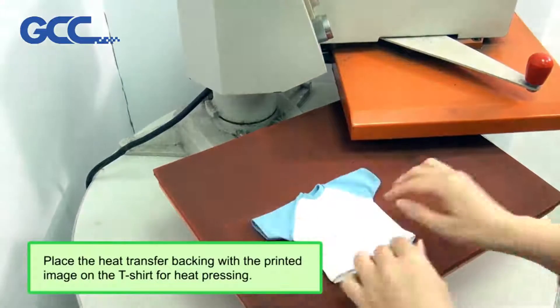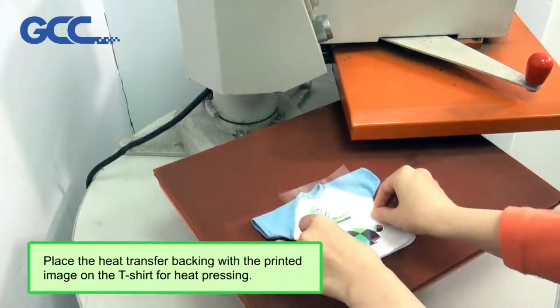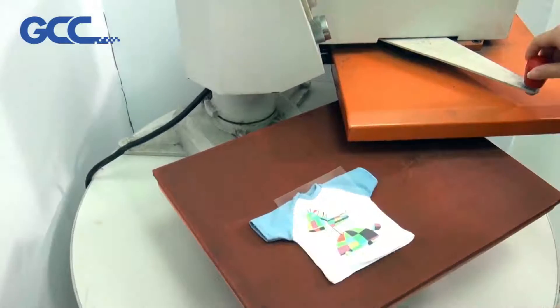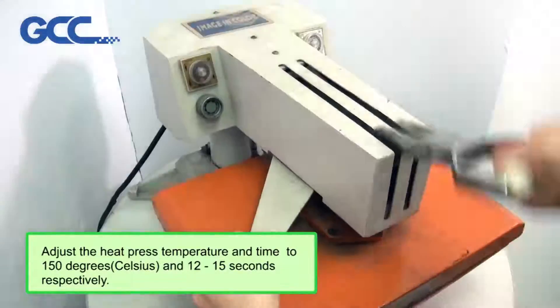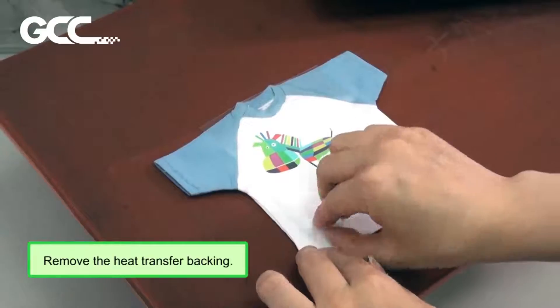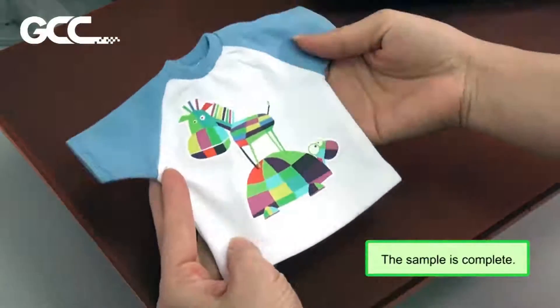Apply the backing sheet to the top of the design. Place the heat transfer backing with the printed image on the t-shirt for heat pressing. Adjust the heat press temperature and time to 150 degrees and 12 to 15 seconds respectively. Remove the heat transfer backing. The sample is complete.